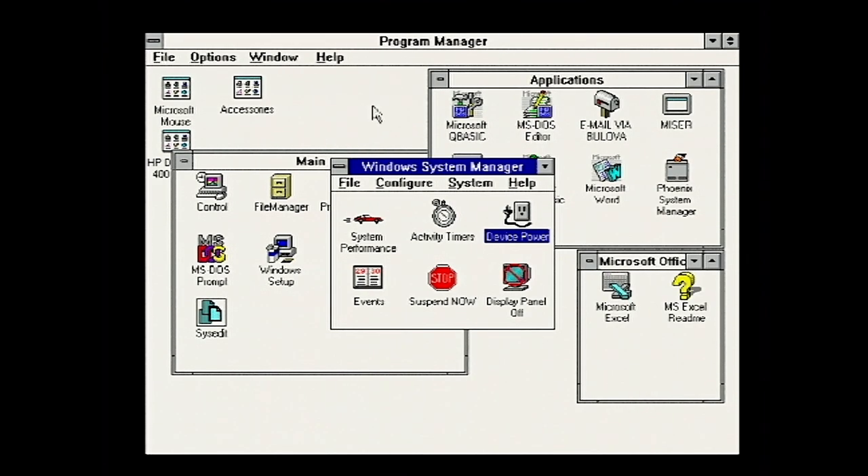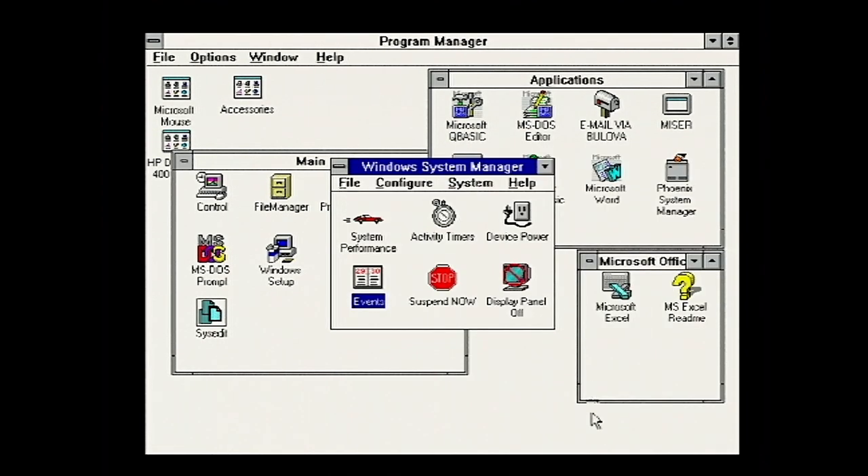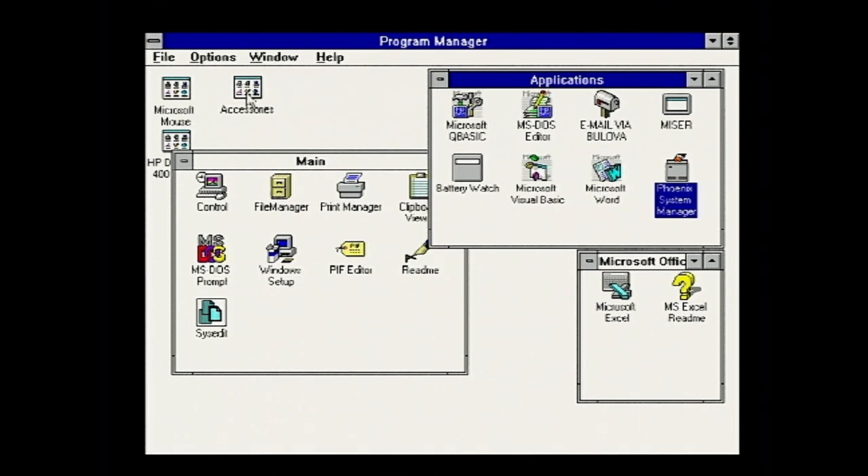Back into Windows to show one more thing - the battery management system. This system has a fairly advanced battery management for the time. It looks very basic, but we've got alerts for low battery and resume, save auto disc, save states, and all sorts of options. You can also alter system performance to turn the processor down.